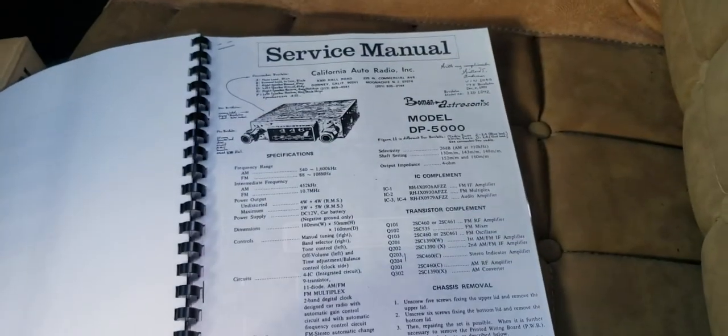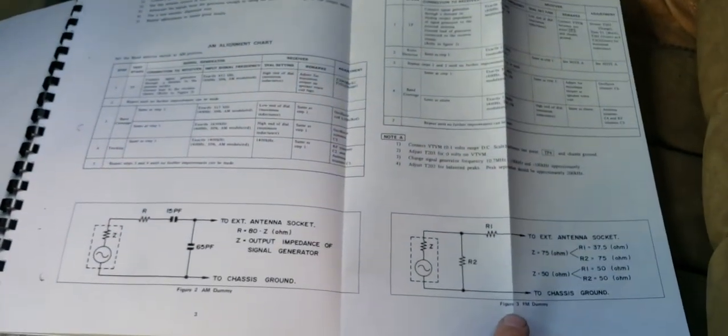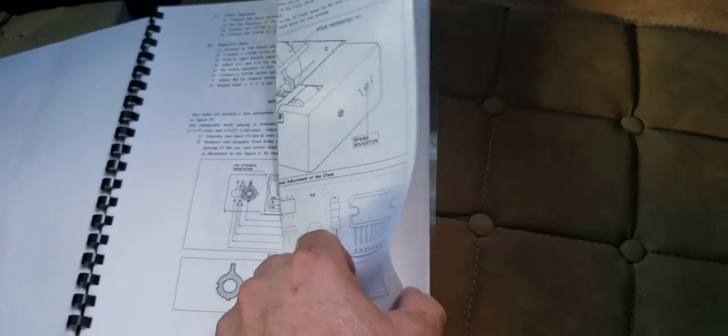And then he also, in here, you can see there's the service manual part of it. He also put his own writings as well on different pages. And the last thing I want to show you real quick is what he did with the service manual portion — he expanded it onto legal-size sheets so it's really easy to read and follow. And of course, this goes with the car as well.